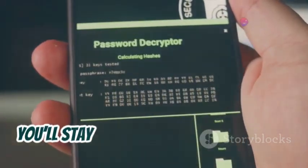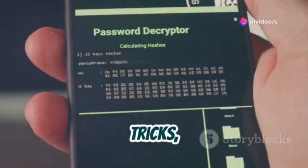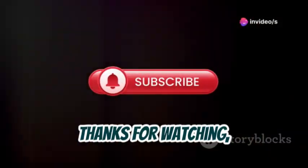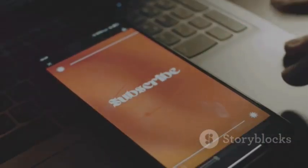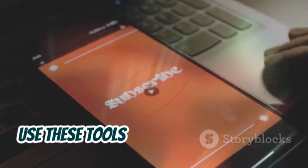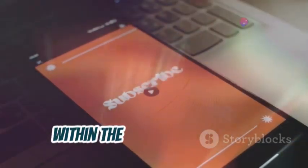By subscribing, you'll stay updated with the latest tips, tricks, and tutorials to enhance your cybersecurity skills. Thanks for watching and keep hacking ethically. Remember, with great power comes great responsibility. Use these tools wisely and always stay within the bounds of the law.